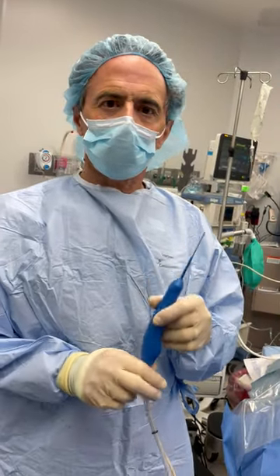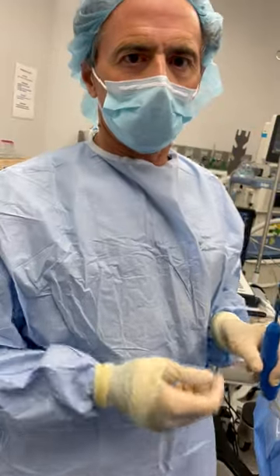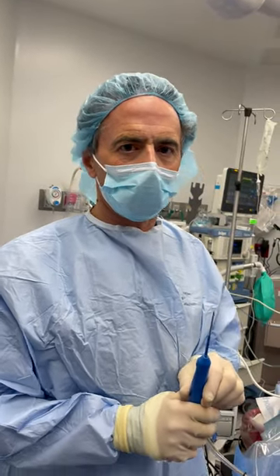This is a wonderful minimally invasive treatment that we've used to debris tissue. It can be used for tendons, ligaments, joints, knees, elbows, shoulders, ankles — all that sort of thing.